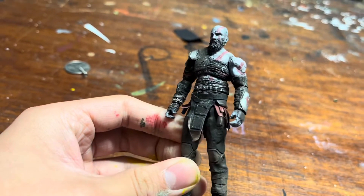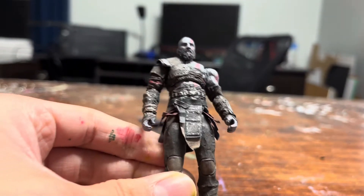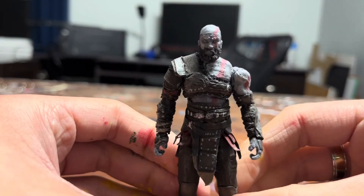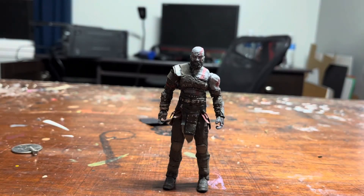I think it looks pretty good. There are some details I'm missing, of course, because I'm not going for super accurate. But I just wanted a nicely detailed figure — one that has a good shape, very recognizable, which I think it is pretty recognizable as Kratos from God of War.